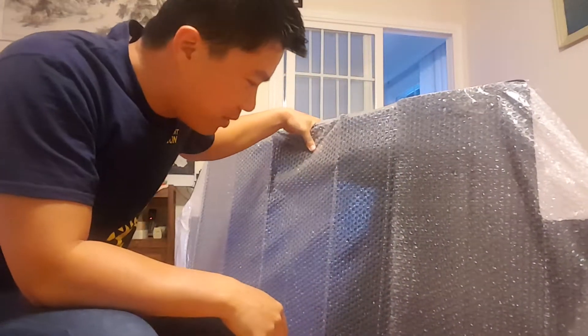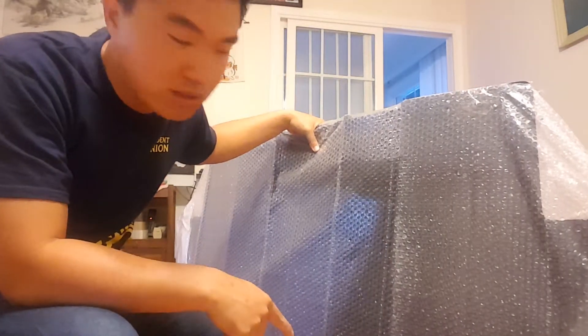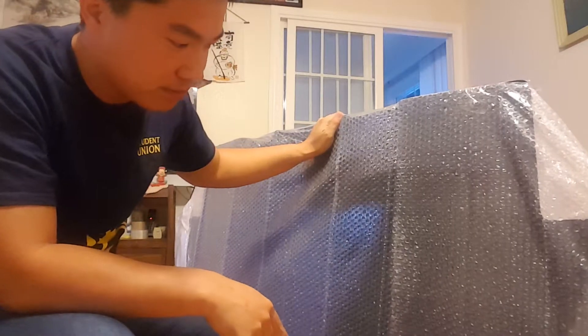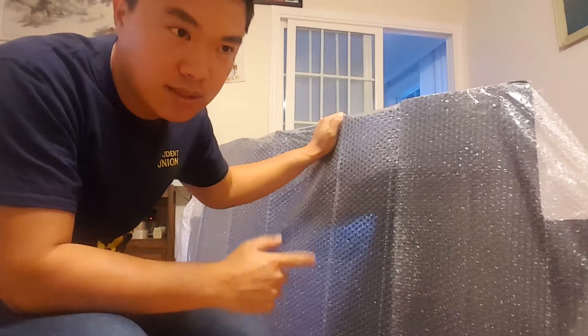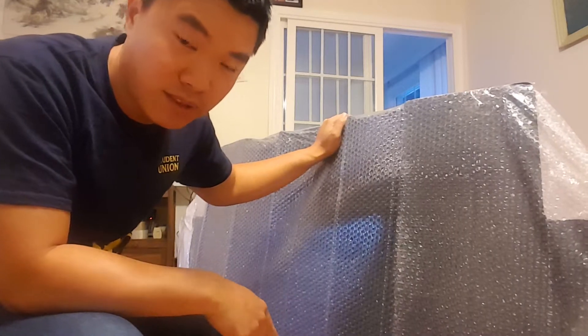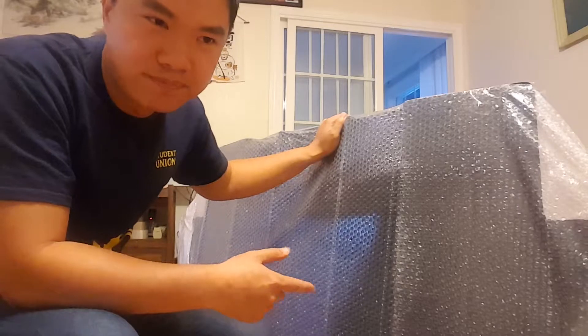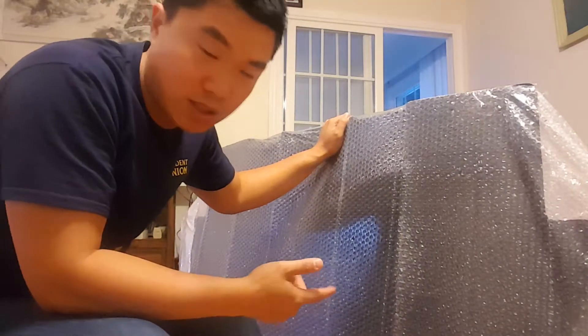Okay guys, so it might be kind of hard to see, but this is actually the rear diffuser for the Honda S2000, made by Top One. I think the website posted it as $450, but the seller was nice enough to give me a 20% discount. So it came out to $360 with free shipping, which was pretty awesome.